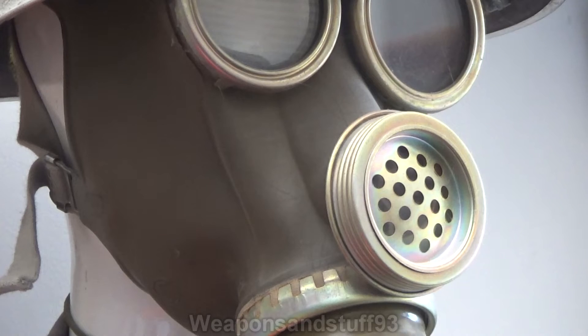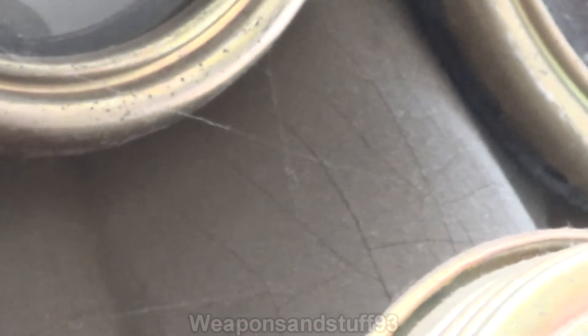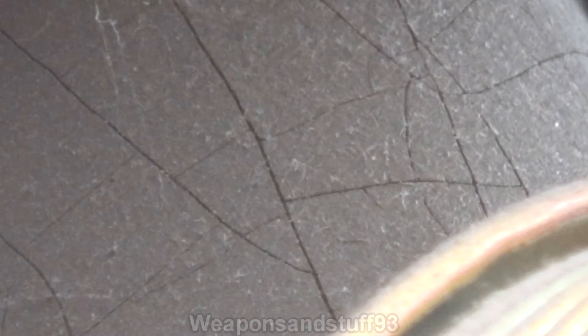Nothing I can do about that, because I want this mask on a mannequin — it's not exactly a valuable mask. If I zoom in, there's a bit of cobwebs on there, but you can see it's almost like a leaf pattern that's emerged on the rubber. That's where the rubber is cracking due to UV damage. If I zoom in there, you can properly see it — that is what eventually starts happening to the rubber: it starts to crack.